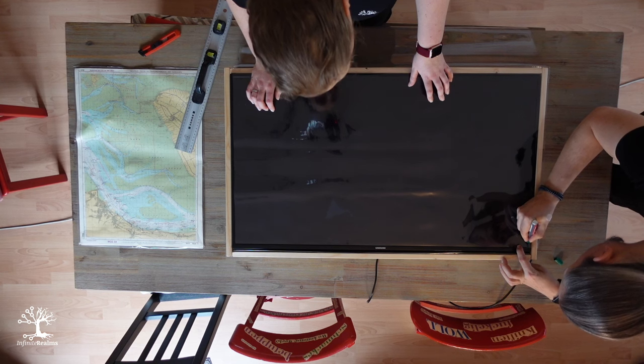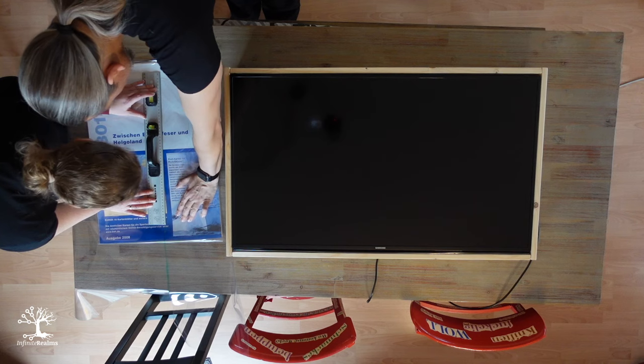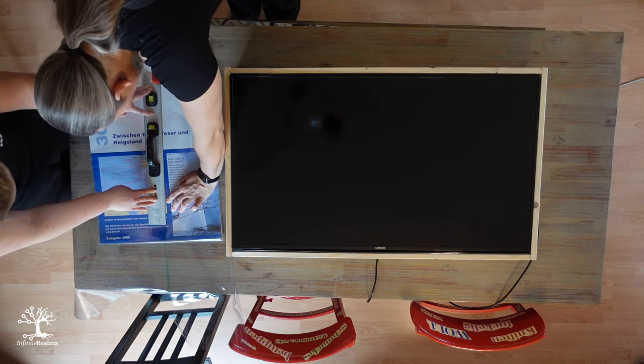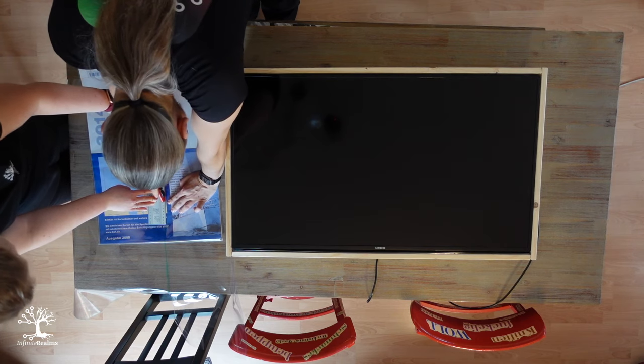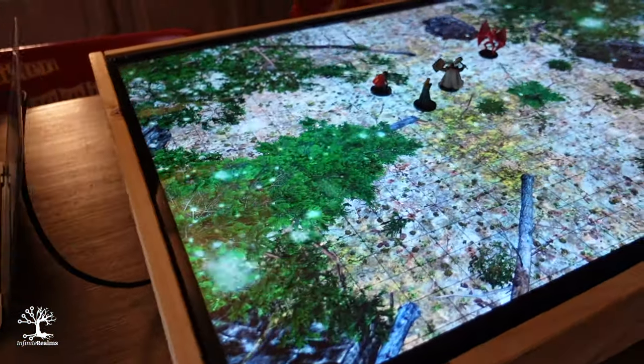For display protection we thought of several options. The first thought was the already mentioned plexiglass sheet — to attach it, we would attach some kind of mounting bracket to the frame in which you can slide the panel. As a quick and cheap solution, however, we first tried something simpler. We ordered a roll of thin transparent table foil for just under 15 bucks and cut it to size, so that it covers the display exactly. It is easy and inexpensive to replace if it is scratched or has aged unsightly in any other way.